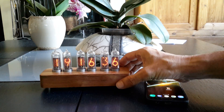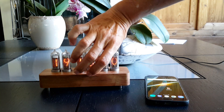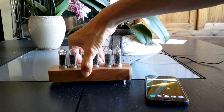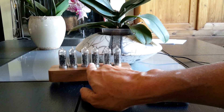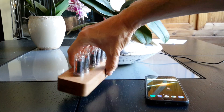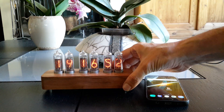Here is my Nixie clock with six tubes coming from Russia. It's an IN-14 tube with a nice logo of the Russian army. They display the time — it's a Nixie clock.